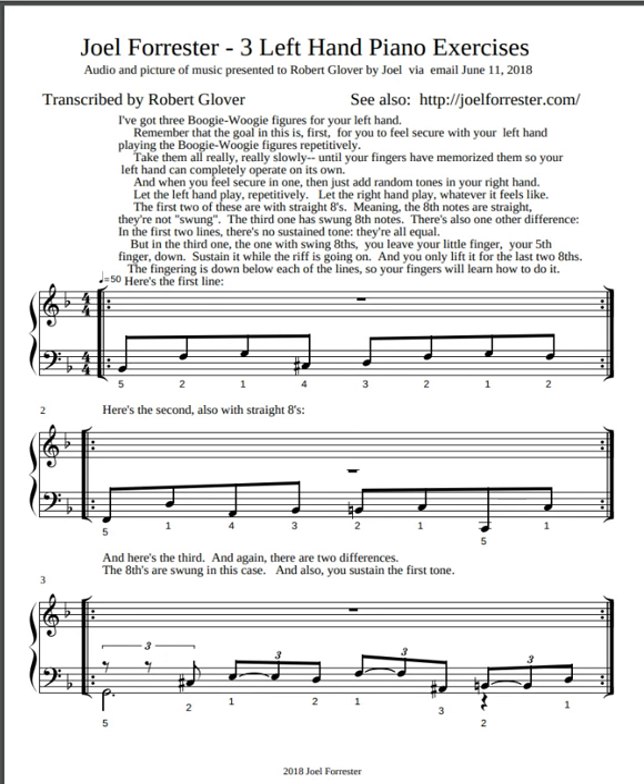If you've got any questions, feed them to me. I'm going to send this to you via email, and right after that I'll send you a picture of it. If you've got any questions, let me know. Okay Robert, have fun with this. Bye bye.